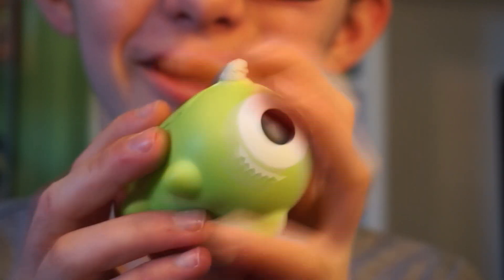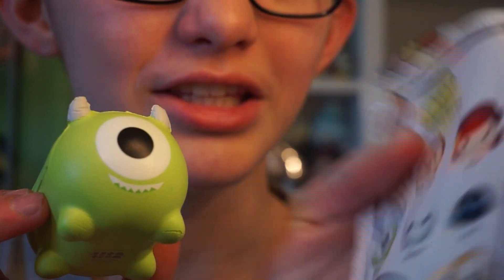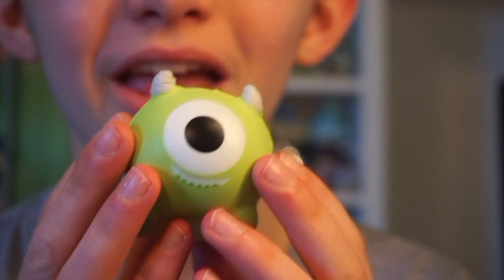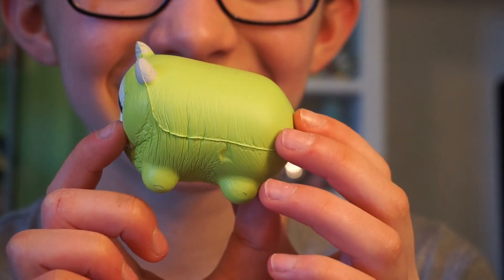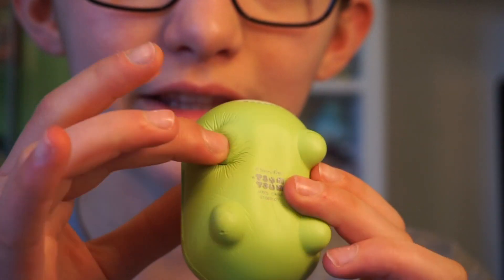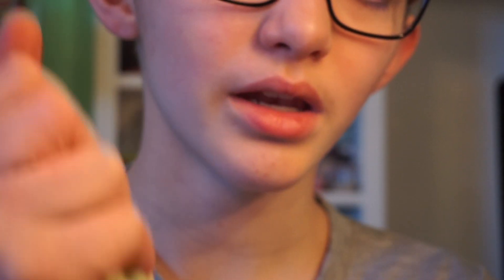We got Mike Wazowski! I love the green, first of all. But I don't understand why there are teeth on this — it looks very strange, the package doesn't show that it has teeth. I was really excited to get Mike because he's basically just a green blob with an eye in Tsum Tsum form. I don't understand the mouth on it. This one is very squishy. I like the little horns — you can squish those. I love the big eye and the little feet. There are different parts to squish, like the little feet or little horns. This one is so squishy.